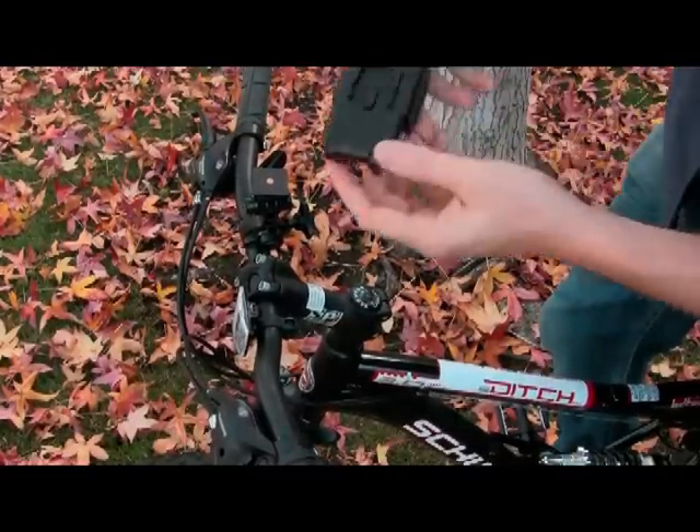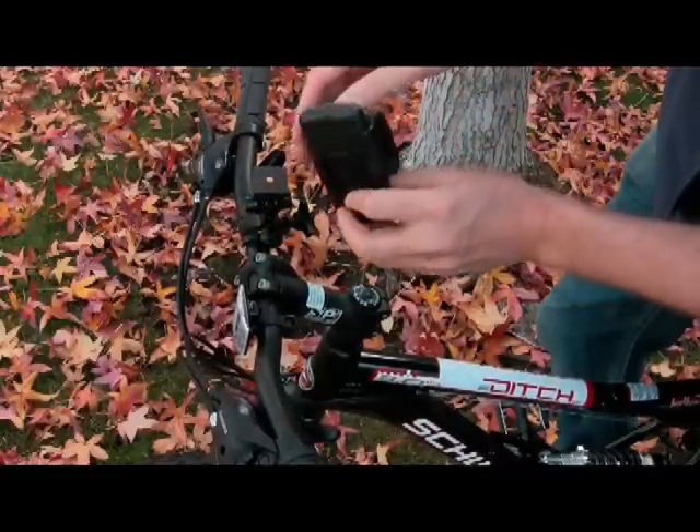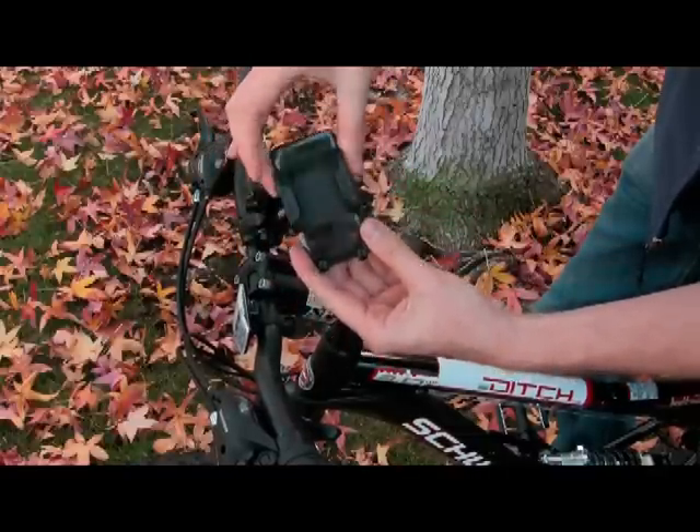Now, take your cradle, and you will find that there's a clip in the back and a button at the top that you press to loosen the clamps. These clamps are used to secure your audio device or your cellular phone.